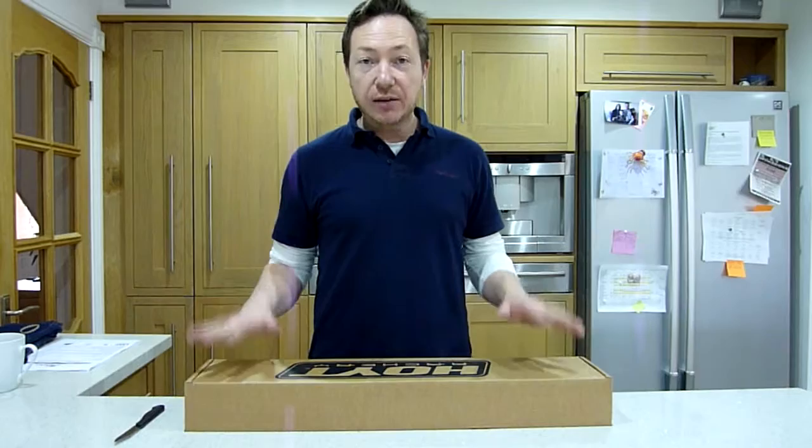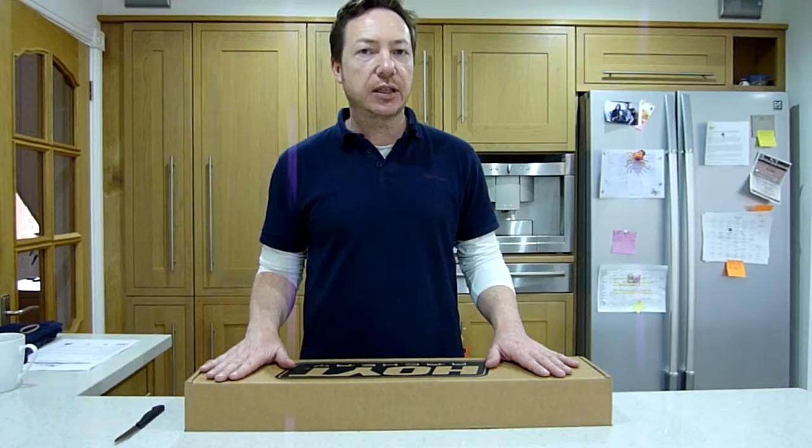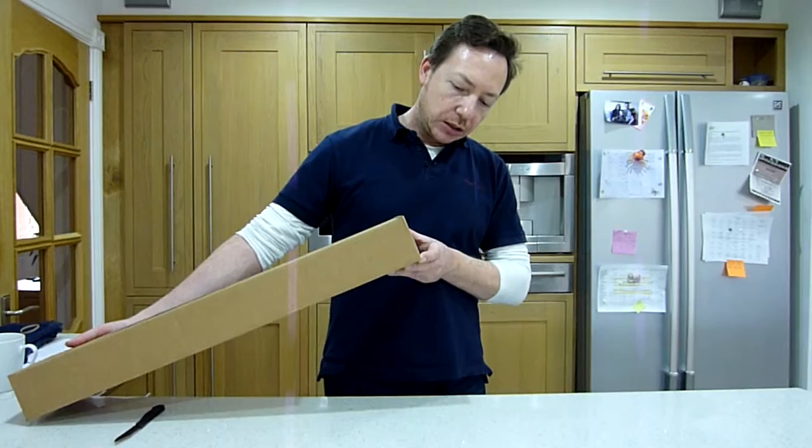Hi, I'm Daniel from archeryblog.co.uk and today I'm going to be unboxing my new Hoyt 720 carbon limbs which have just arrived from Merlin in the UK. They took about 10 days to get here, 10 days to 2 weeks by the time they got delivered, as these things are usually on special order.